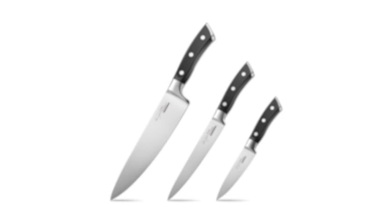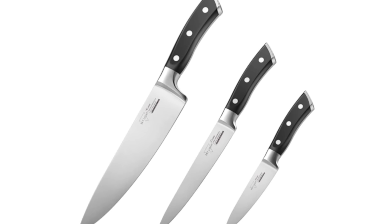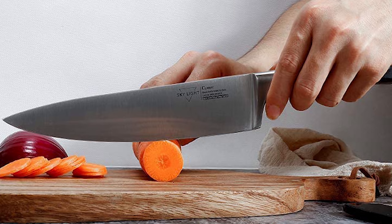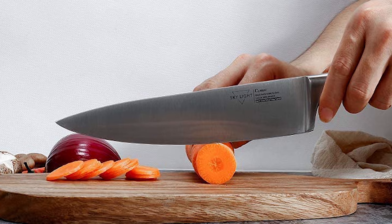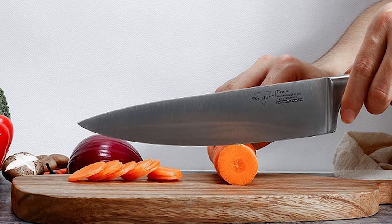Number 5: Skylight Kitchen German Knives. The Skylight Kitchen German Knives set can easily handle your daily kitchen tasks like chopping, slicing, mincing, and dicing fruit, vegetables, and meat — it is truly an all-rounder home cook's knife. This set comes with three pieces: an 8-inch chef knife, a 6-inch utility knife, and a 4-inch paring knife.